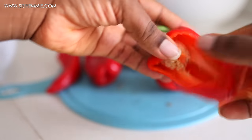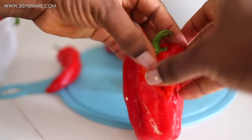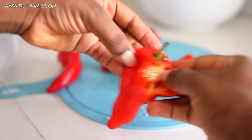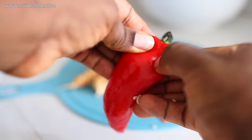I'm also going to do the same for the tatache — I'm going to open it up. If you do not want your hands to be hot after doing this, you can rub a bit of vegetable oil all over your palms so that once you open it up, you can easily wash it off.